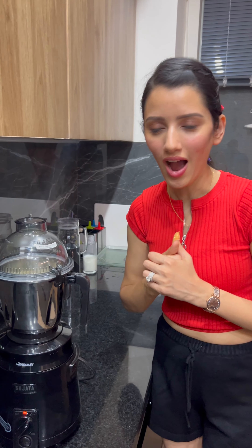Then I took biscuits — you can take any biscuits. You have to break them properly and make biscuit powder, because it's the base of the cheesecake.